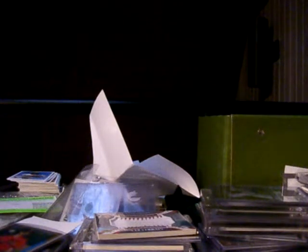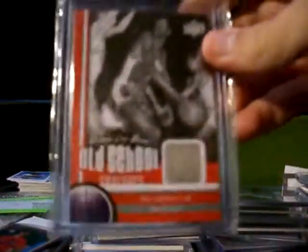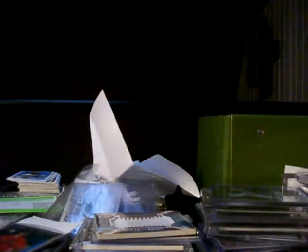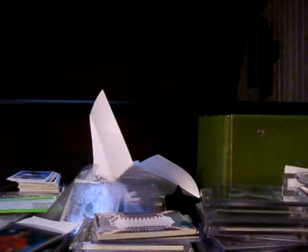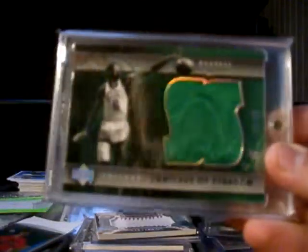Right now I just want to show you my Bill Russell PC. I have numbered base and whatnot, but I'm not going to show that in this video. I'll start off with this jersey from Upper Deck Greats of the Game — pretty nice, not numbered. Then I have this jersey from Upper Deck Trilogy, a jumbo jersey, more like a patch, numbered to 50 — it's pretty nice.